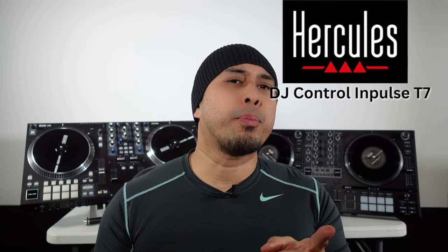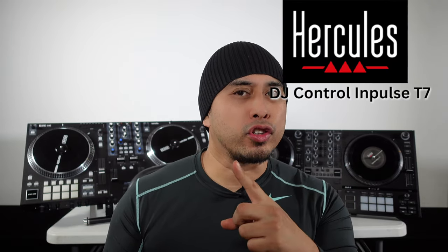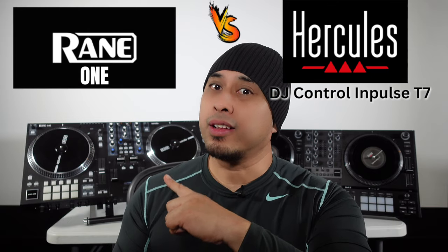Welcome back to the channel. Today we are comparing these two awesome controllers: the Hercules Impulse T7 versus the Rain 1. Stay tuned!